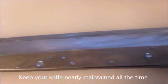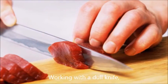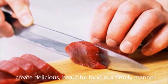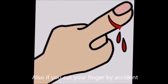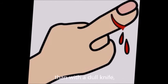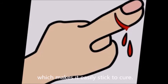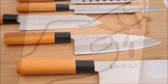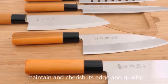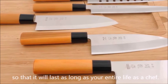Keeping your knife neatly maintained at all times is the most important preparation for serving any kind of dish. Even the most renowned chefs cannot create delicious, beautiful food in a timely manner with a dull knife. Also, if you cut your fingers by accident with a nicely sharpened knife, the wound will heal more quickly than with a dull knife, because the cut is clean and straight, making it easier to close. Maintain and cherish its edge and quality so that it will last as long as your entire life as a chef.